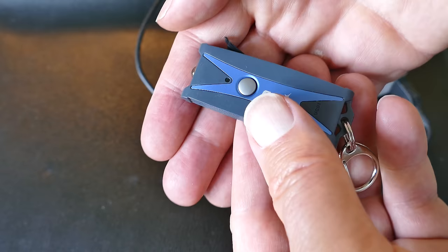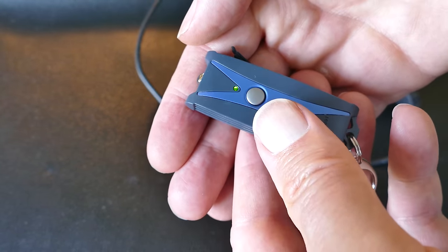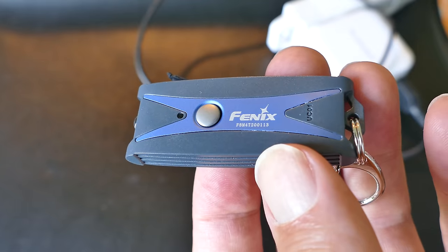So that's a good plus. All in all, just a nice little keychain flashlight. Let me know — do you carry something like this? If so, what is it?